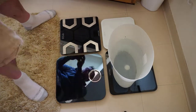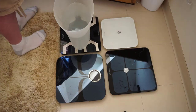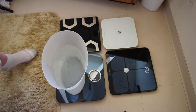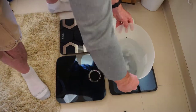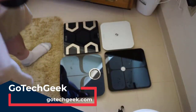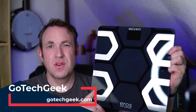I got every scale that I have and did a test where I compared weight and added weight incrementally to see which scales would show the weight increases. After running all the numbers on a spreadsheet, I found this Eros scale to be the most accurate of all the scales for incremental weight increases.